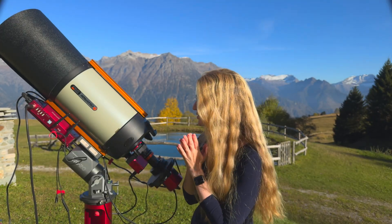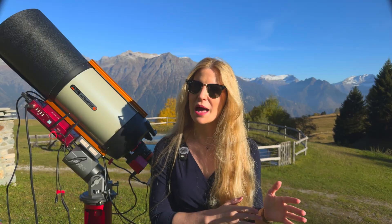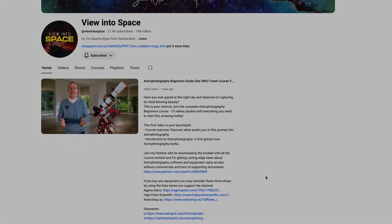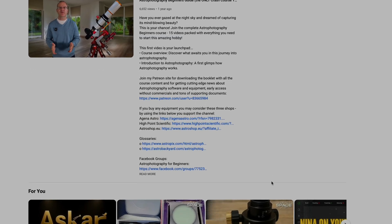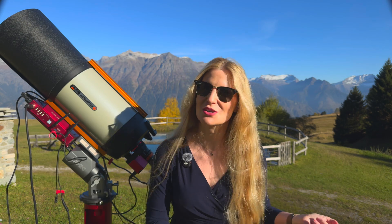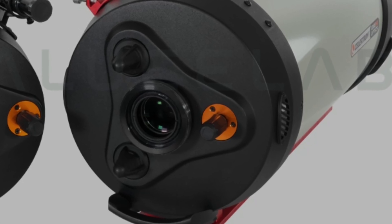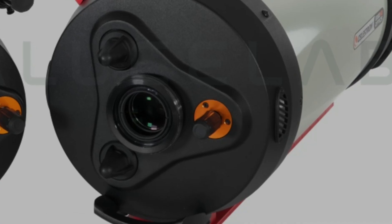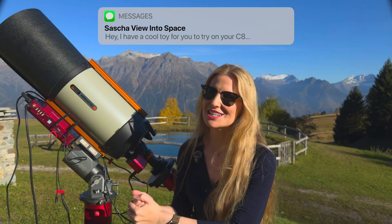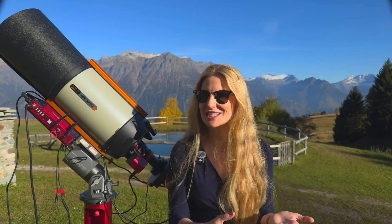I didn't actually plan to review this one at first. Prima Luce Lab had sent it to another Swiss astro YouTuber, Sascha from the channel View in the Space, to test on his C925 Edge HD telescope. But it turned out that this model doesn't quite fit that particular telescope — the body of the 925 Edge has the larger 3-inch rear opening and there simply isn't enough clearance for the mounting system. So Sascha texted me and said maybe I could try it out on my C8 Edge HD, since it should fit that one perfectly. And you definitely don't have to ask me twice to try a new astro toy.